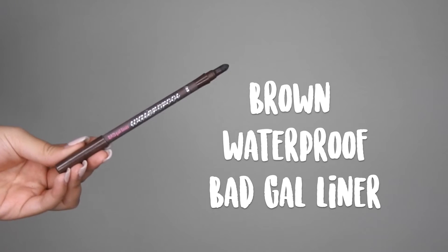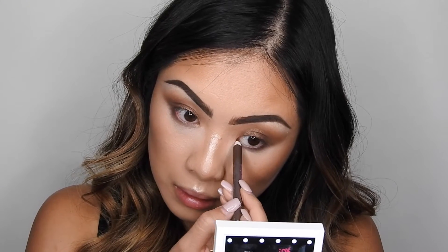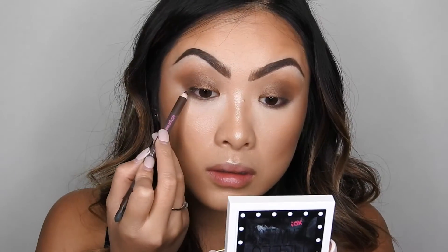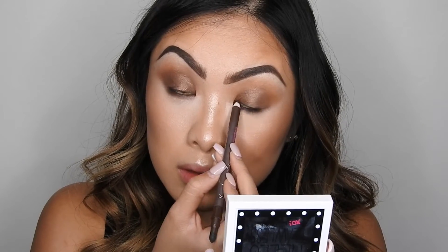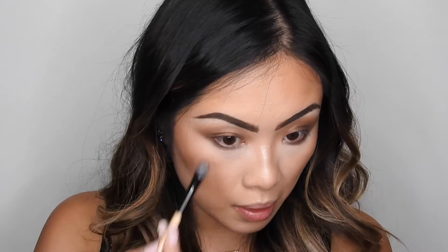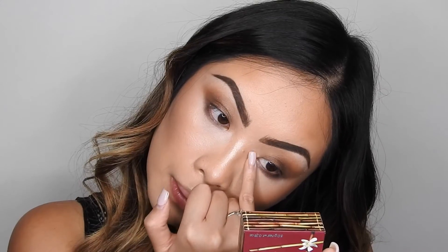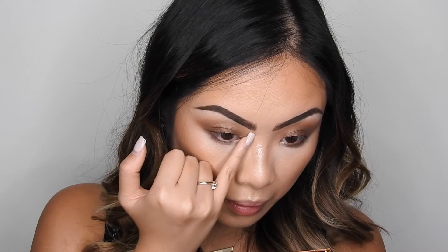To line the waterline and also tightline the eyes, I'm going to go in with this brown waterproof Bad Gal liner. Then I'm going to take the flat shader brush with a little bit of the brown shadow on the tip and use this to smudge out the bottom lash line and smoke everything out. To highlight the inner corners, I'm taking What's Up Highlighter and applying it with my finger.